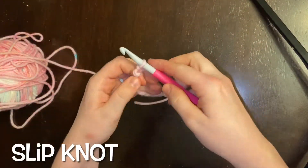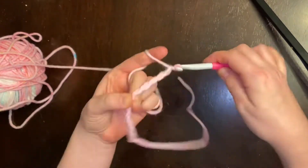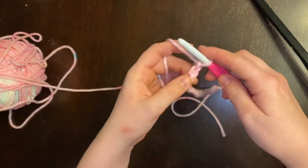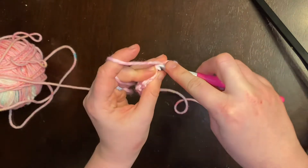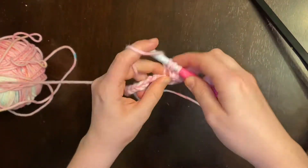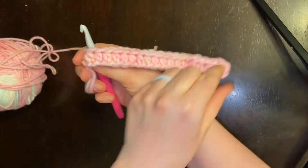We are going to start with a slip knot and then make a chain of 18 plus 2, so you're going to have 20 chains total. In the third chain from the hook you're going to place a half double crochet in the back of the chain, and continue placing a half double crochet in the back part of each chain all the way across. You're going to end up with 18 half double crochets total.